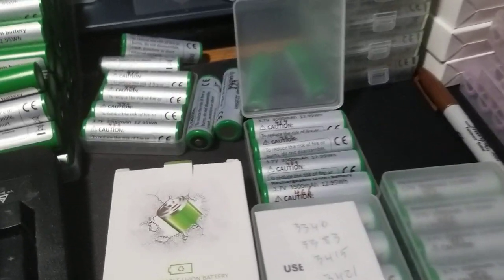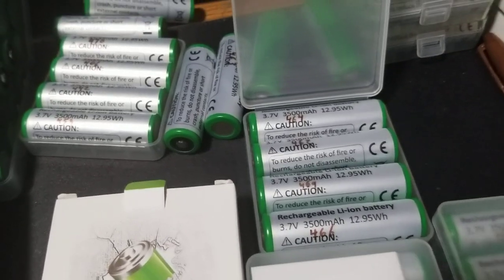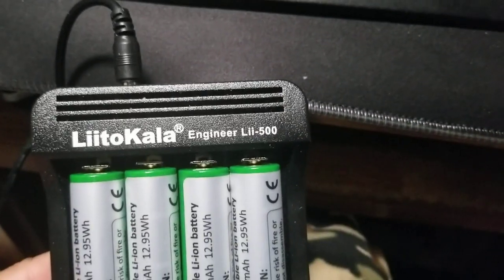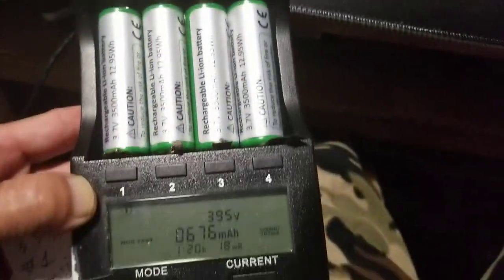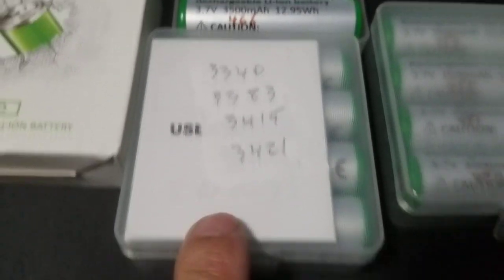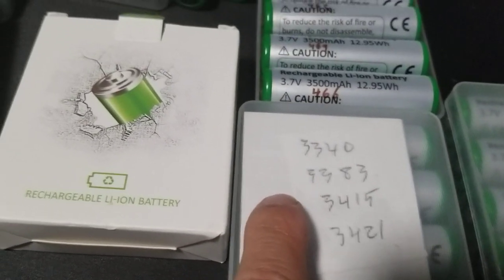Hi guys, I have a lot of this battery HN650 for sale, for whatever project that you want to do. I have over 500 of them — they all test by this little color engineer tester, and the capacity is between 3,300 mAh up to 3,500 mAh.